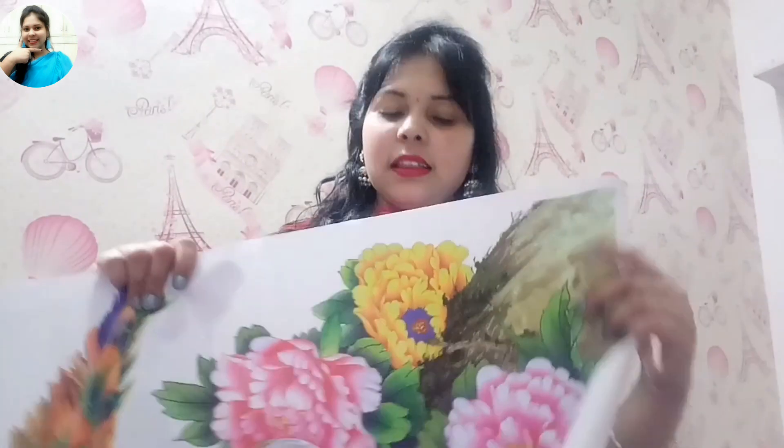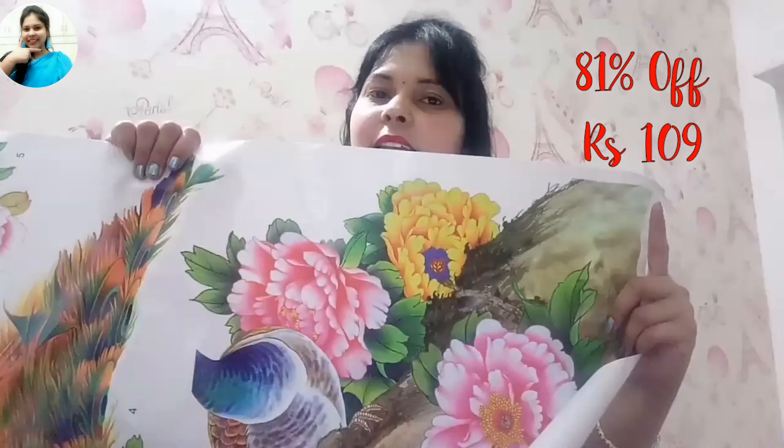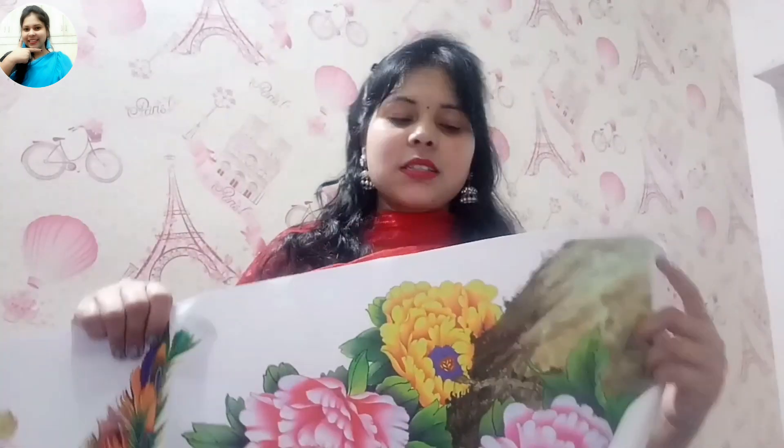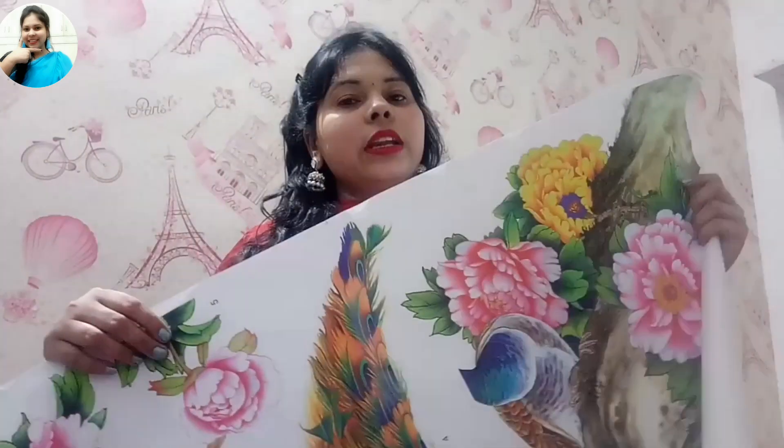Let me tell you about the MRP. The MRP of this wall sticker is ₹799, but when Deedee bought it, there was an 81% discount, so it came to only ₹109. Plus there was a ₹40 delivery charge since this product did not have free delivery. So the total price paid for the wall sticker was ₹149.